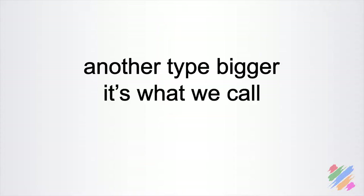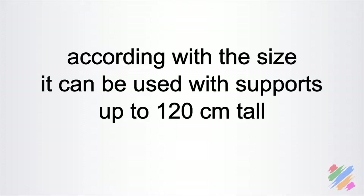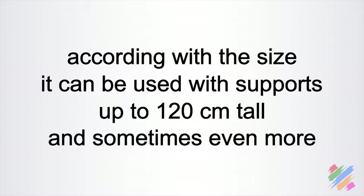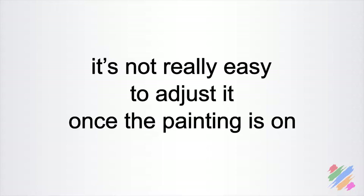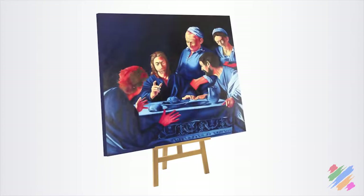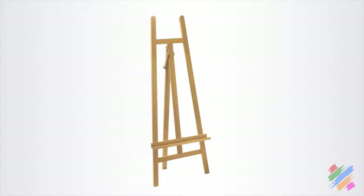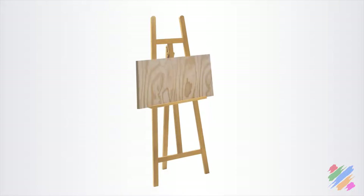Another type, bigger, is what we would call the exhibition easel. It is foldable and pretty stable, and depending on the size, it can be used with supports up to 120 cm tall or sometimes even more. The base can be fixed or adjustable with screws, but the height must be set before we put our support on it — it is not really easy to adjust once the painting is on. This makes this type precisely indicated for exhibitions, where we put it there and won't touch it until the exhibition is over.